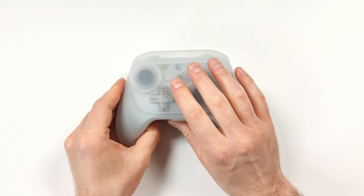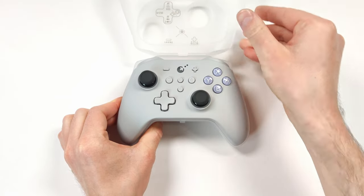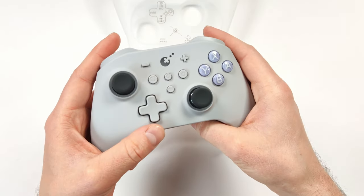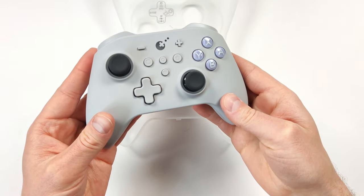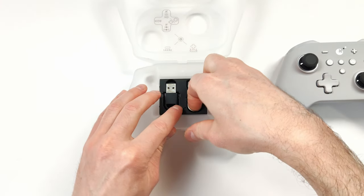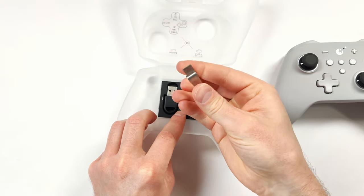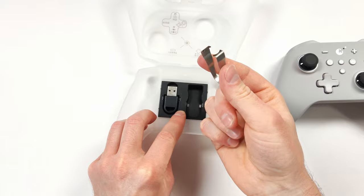Let's take a quick look at the controller itself. I really like this little case — I think it's nice for travel, and I love this color; it's very retro-like. Out of both controllers, I'm leaning more towards the grey one. Underneath the controller we also have more accessories. There's a keycap puller, which you'll definitely need if you want to switch to the Xbox-style layout.